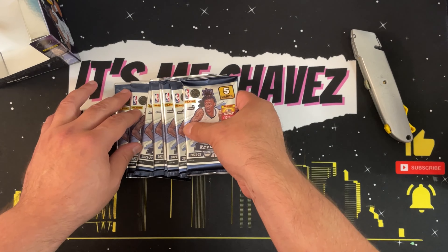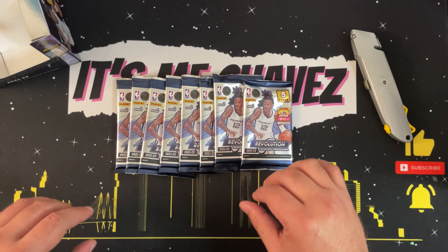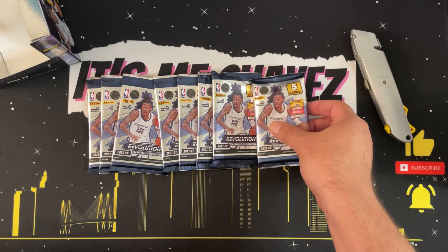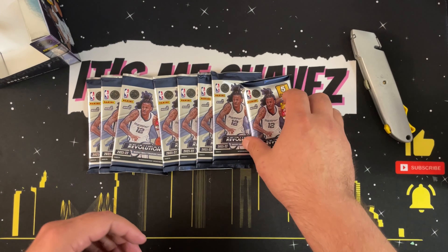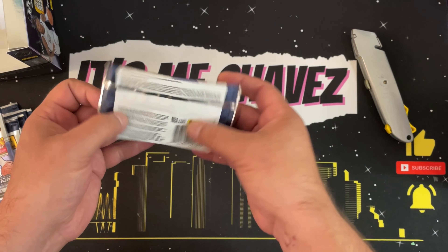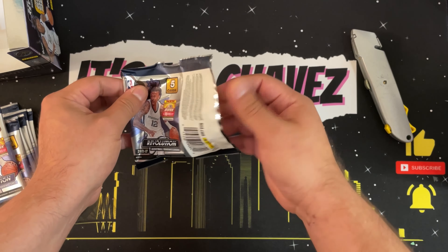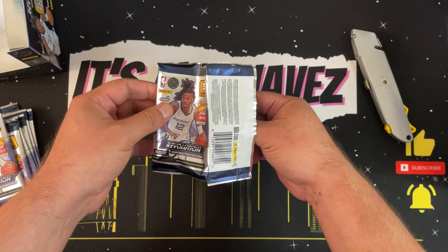It's getting better though — she hasn't sunk her fangs into me in a while. The first couple times it did not feel good; now she's just nibbling and mouthing, which doesn't hurt as much. I'm trying to get her in the habit of learning when it's too much. Enough about my puppy — here we are with our eight packs of cards, five cards per pack. We're looking for rookies and galactic parallels, so let's just get to it.